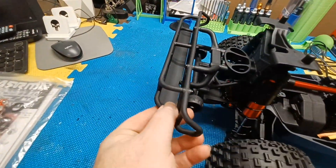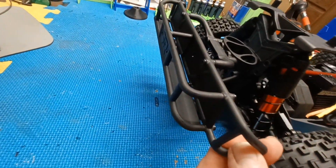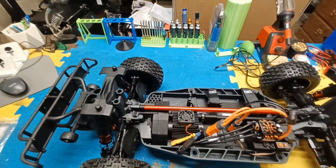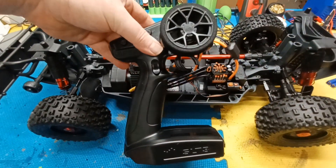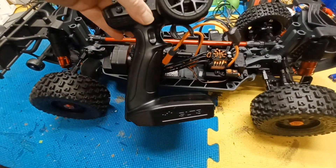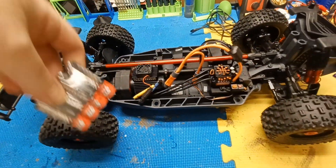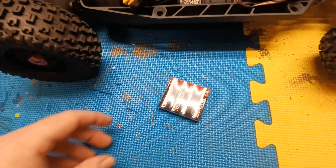The front bumper — part of it is plastic and part is rubber. It comes with the SLT3 controller, like most Arma vehicles, and they did include four AA batteries.